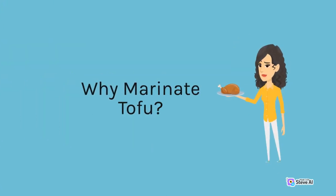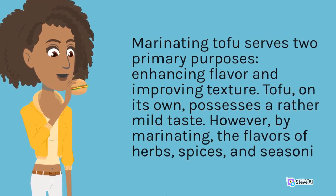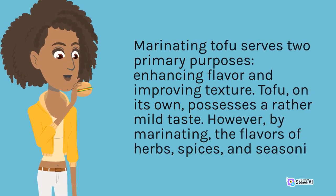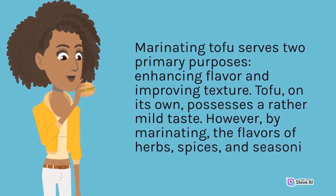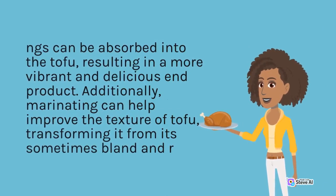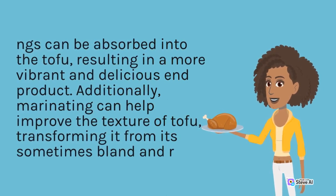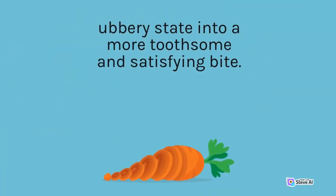Marinating tofu serves two primary purposes: enhancing flavor and improving texture. Tofu, on its own, possesses a rather mild taste. However, by marinating, the flavors of herbs, spices, and seasonings can be absorbed into the tofu, resulting in a more vibrant and delicious end product. Additionally, marinating can help improve the texture of tofu, transforming it from its sometimes bland consistency into a more toothsome and satisfying bite.